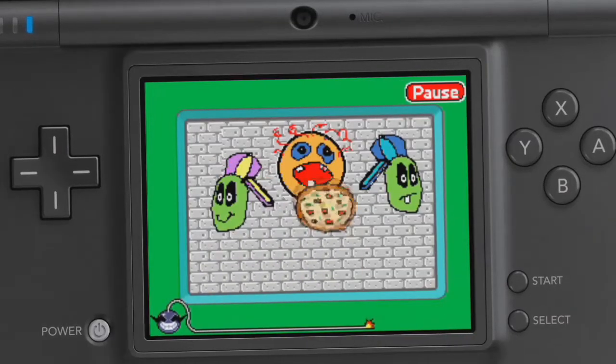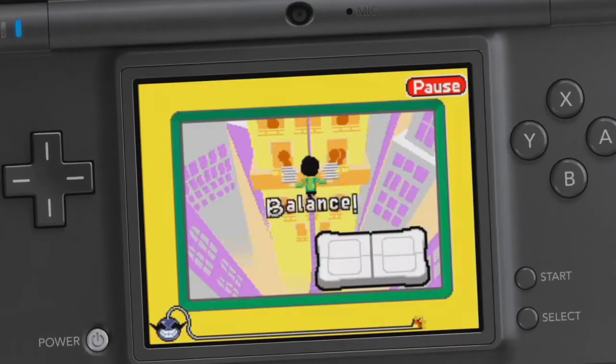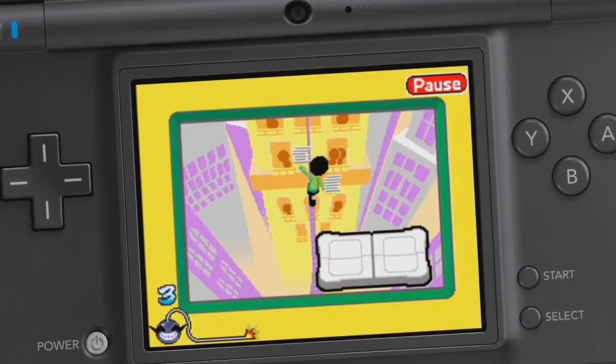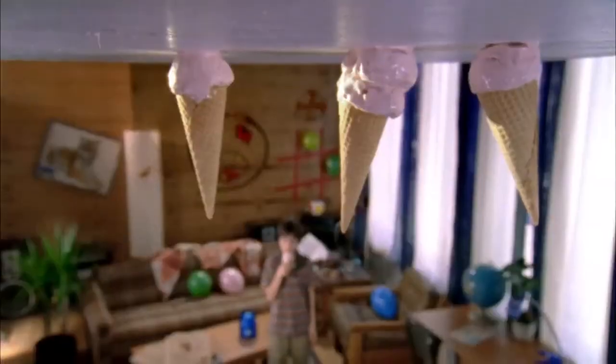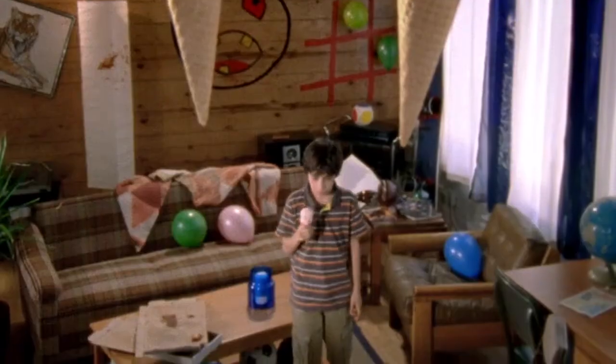Now you can create your own WarioWare style micro games. Choose or design the graphics, music, and gameplay to make your own quick and crazy games you can play and trade with your friends. WarioWare DIY. Only for the Nintendo DS, DSi, and DSi XL. Rated E for everyone.